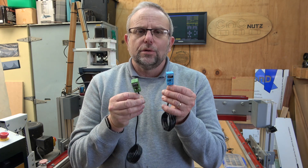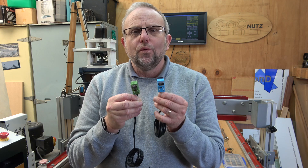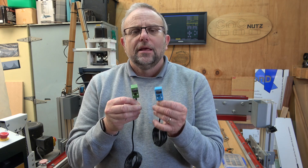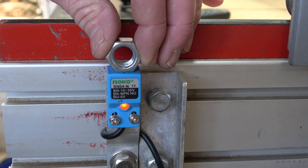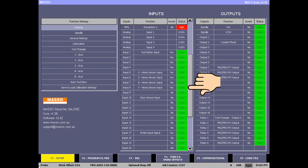Next we're going to look at what we require to set up homing. You need to install switches on your machine. They can be mechanical switches or proximity switches — when these come within four millimeters of a piece of metal they signal Masso that it's reached the home position. You can also use optical or magnetic switches. The important thing is that no matter what type of switch you use, when the input is triggered Masso changes from a low state to a high.